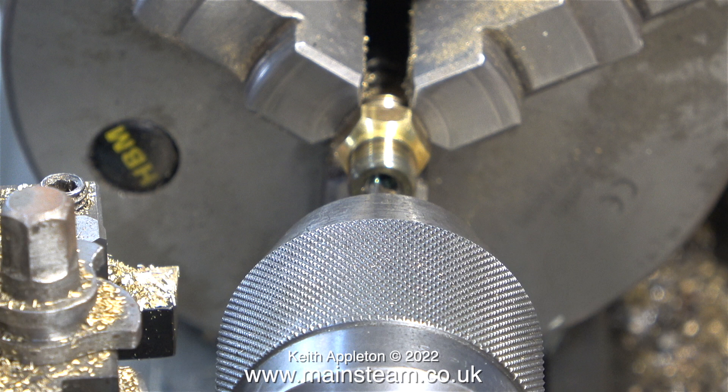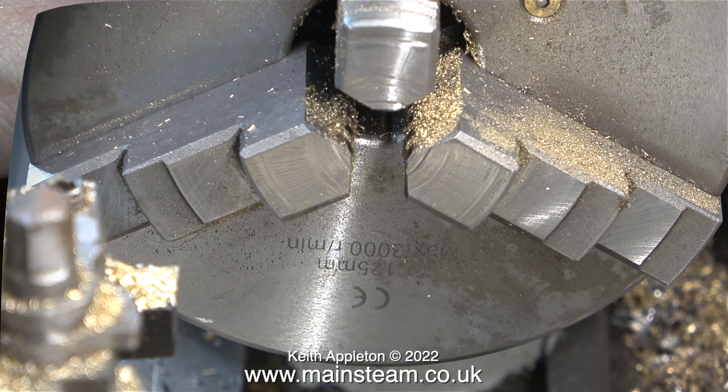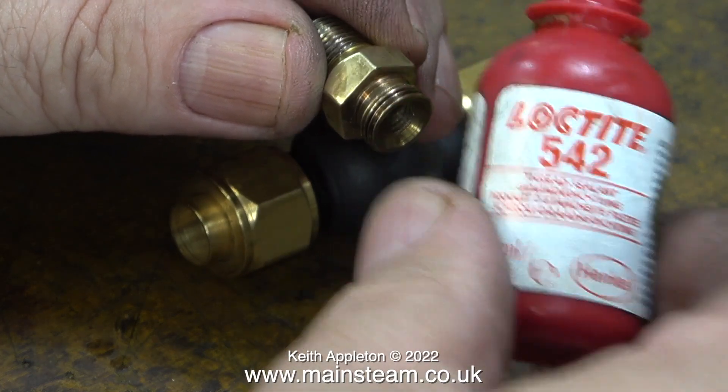Slowly and gently, I used a large center drill to create the shape that I needed to accept the union cone. After finishing the machining operations, I cleaned up the fitting and the union nut on my polishing spindle.